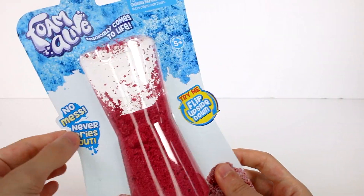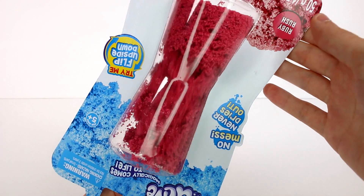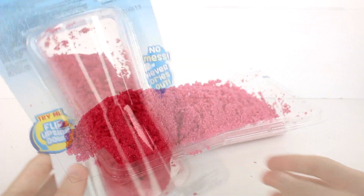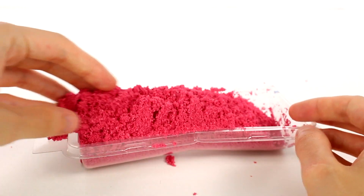This is the Ruby Rush color. It says no mess, never dries out — try me, flip upside down. Let's look... oh, I see, that's so cool! Oh my gosh, we're gonna have to get this out and check it out even more. This is insane — when I took it out of the pack it started like springing everywhere!